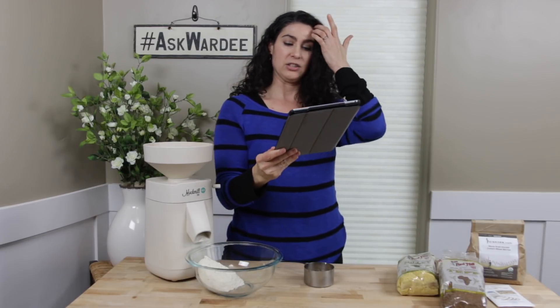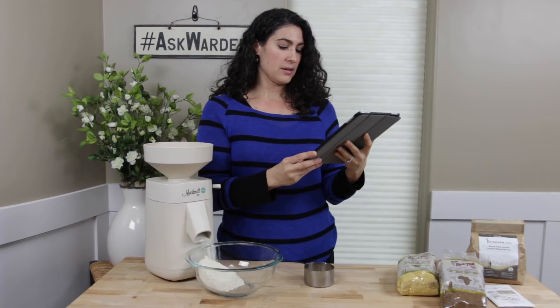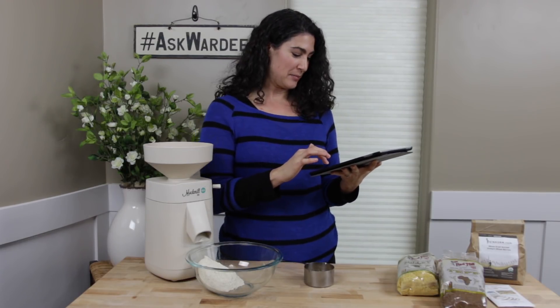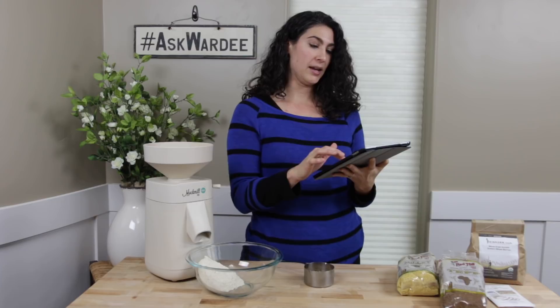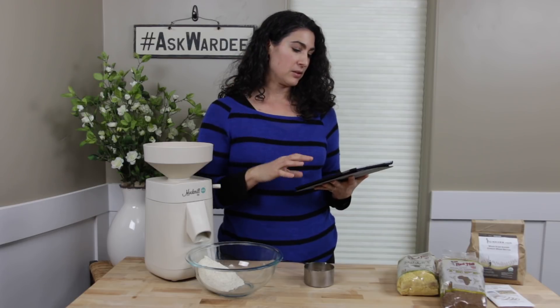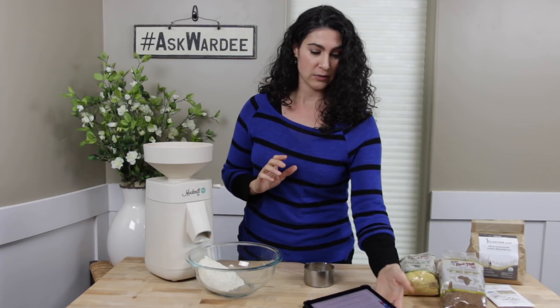Let me read Mary's question exactly. She said: 'I have recipes that call for so much flour, only I'm grinding my own flour from whole grain berries. How do I know how many berries to grind into flour? Is there a general rule for that?' Yes there is, Mary! Thank you for the question. By the way, Mary's going to get a free gift, as does everyone who submits a question to Ask Wardy. You can look at askwardy.tv to find out how to do that.